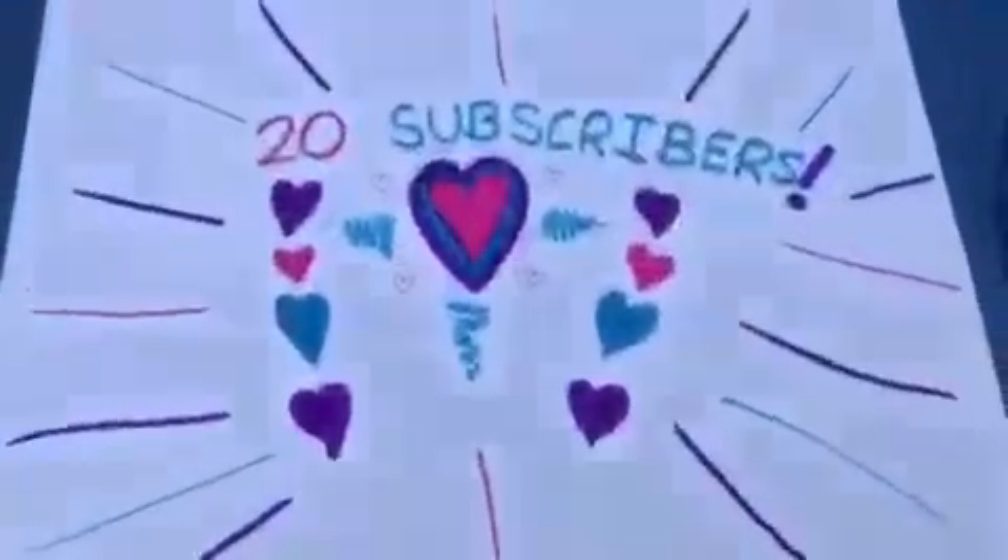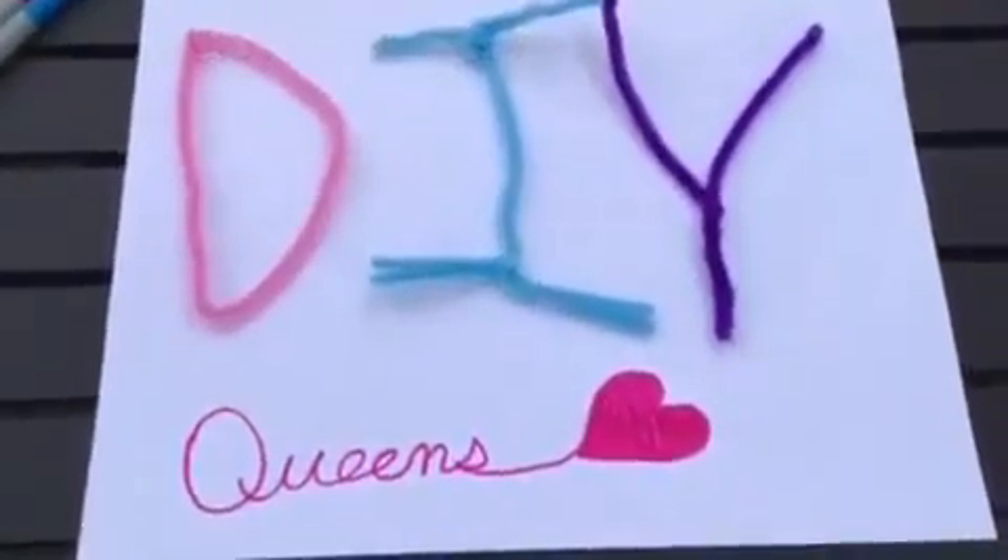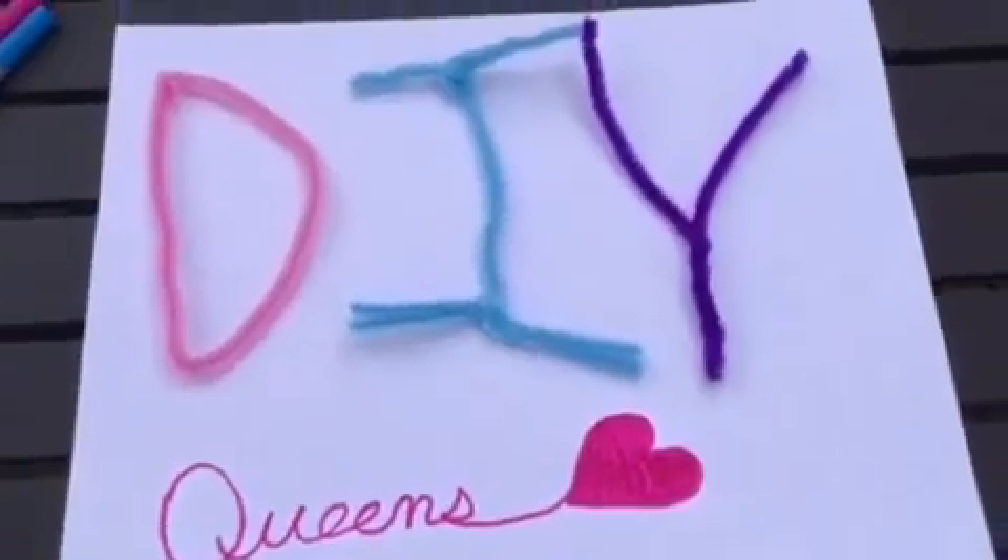On to my fifth craft. For my fifth craft, I'm going to be making a sculpture out of pipe cleaners. So this is my fifth craft — I made 'DIY' out of pipe cleaners, glued it onto the paper, and then just added queens.